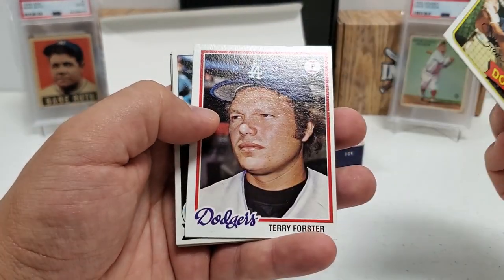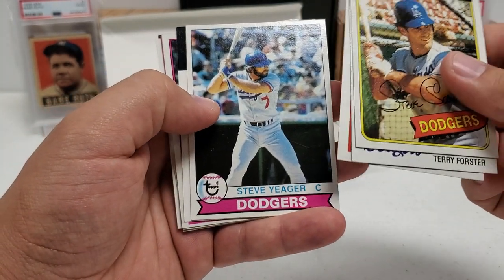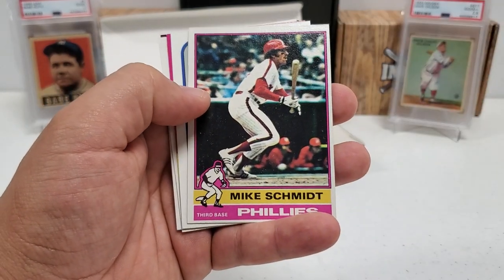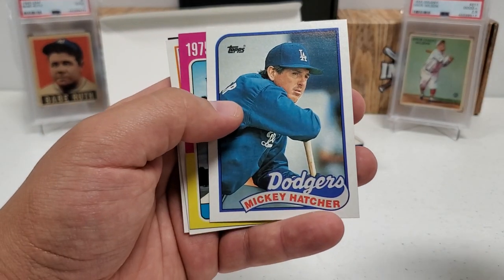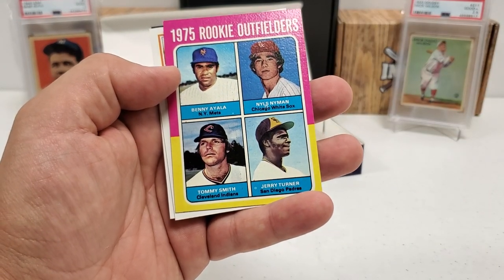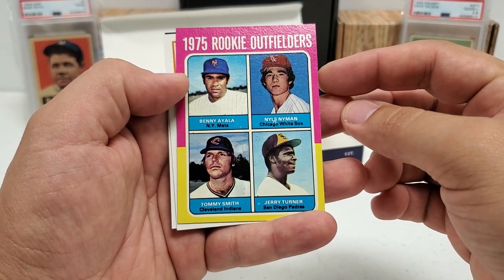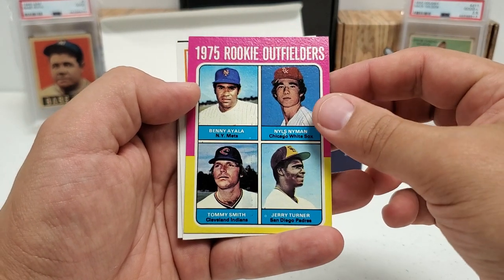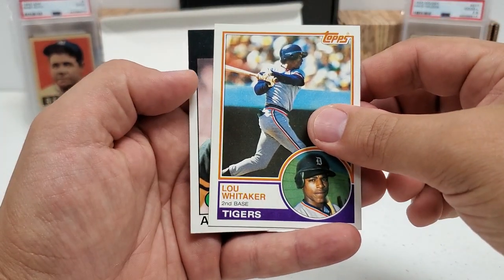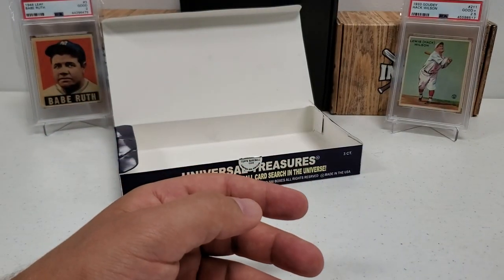George Bell '86, Mike Schmidt in the '76. Mickey Hatcher, and '75 rookie outfielders — Benny Ayala, Tommy Smith, Jerry Turner, Niels Nyman — pretty cool, putting that in the good pile as well. Lou Whitaker in the '83 design and Alfredo Griffin in the '86 design rounds us out. Some pretty cool cards — at $135 you could pull a Mantle. Granted it's not going to be the rookie, but you can get some really sick cards.